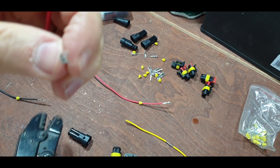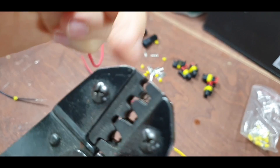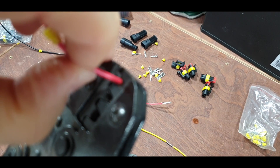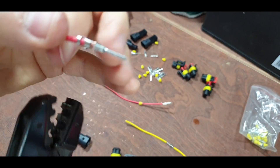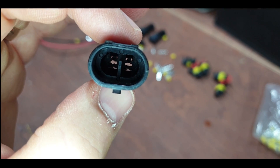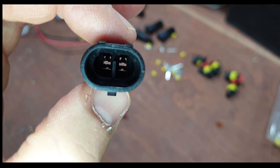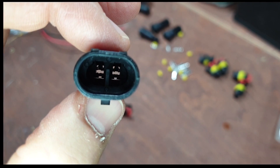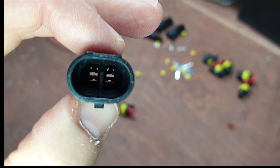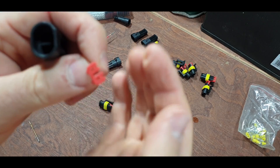Just crimp that down. And there you can see the little lugs that clip down onto the terminals. You need to check where they are because you need to put the terminal in the right way around. You'll probably find that it won't snap in home if you've got it the wrong way around - just pull it back out, rotate it 180 degrees and you should be okay.